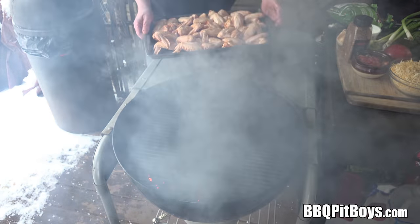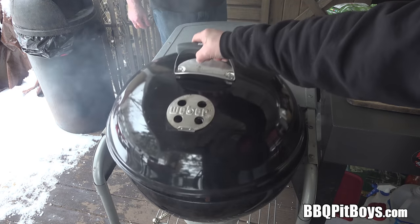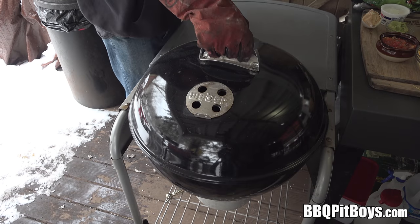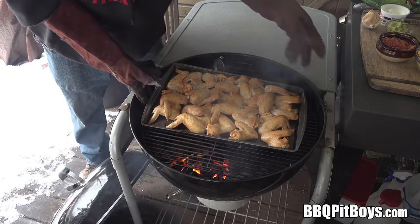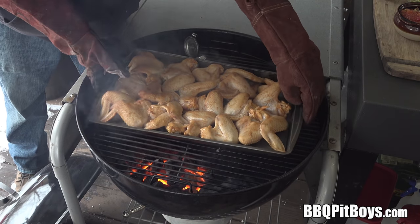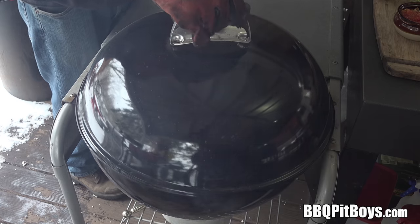Now we're placing them on our kettle grill opposite the hot coals — indirect. You know about that. We don't want any heat underneath, we want a nice even cook. Now we're about halfway into this, and it'll only take about 35 to 40 minutes to get them to 160 degrees Fahrenheit internal. All we're doing here is rotating the pan so we get some even cooking, because of that indirect cook we're doing. Simple enough.